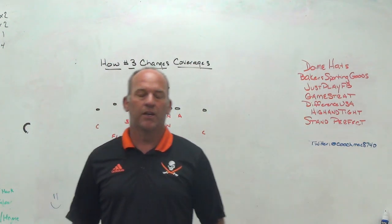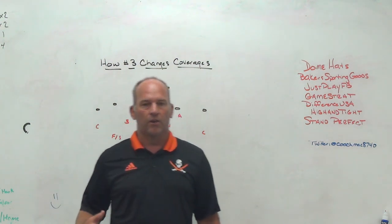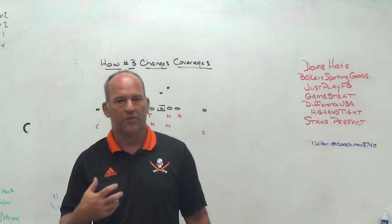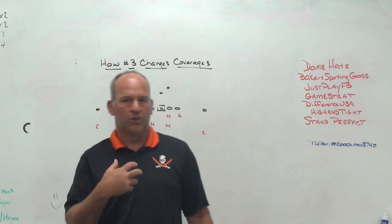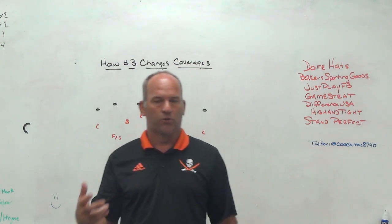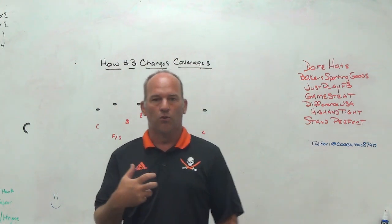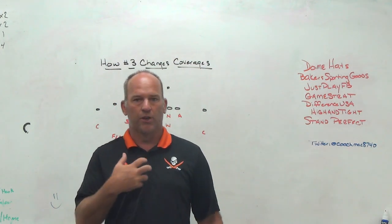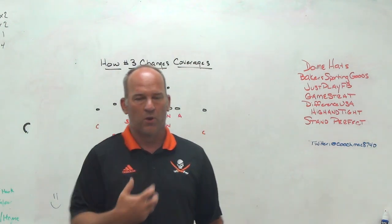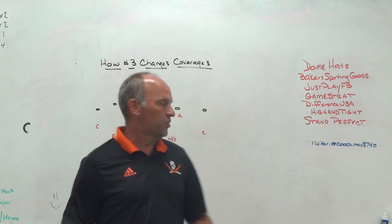High and Tight ball security training aid is used with your skill players. You can use it in their everyday drills. You have to hold the ball in the proper position — high and tight — with the proper pressure. It has sensors inside. When the ball is in the right position, you will hear a beep, so you get an auditory response right away. You hear that beep and you know you've got the ball in the right position. You go through agility drills and lose the beep — you know the wrist is too low, the elbow came out, forearm came away, points of pressure are not right. Make sure you check them out.